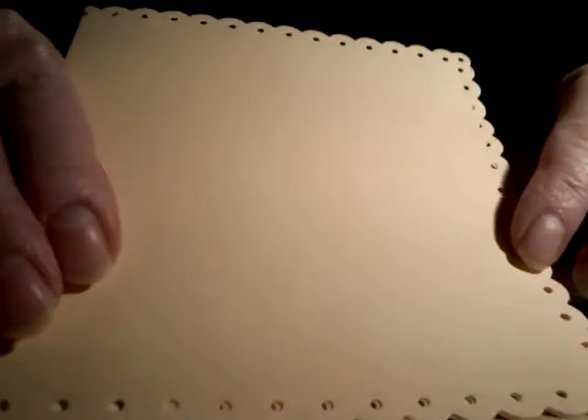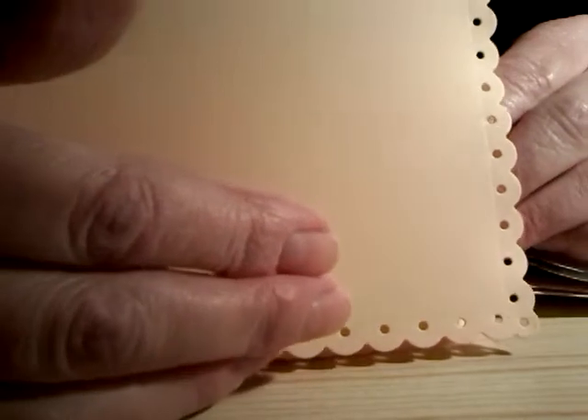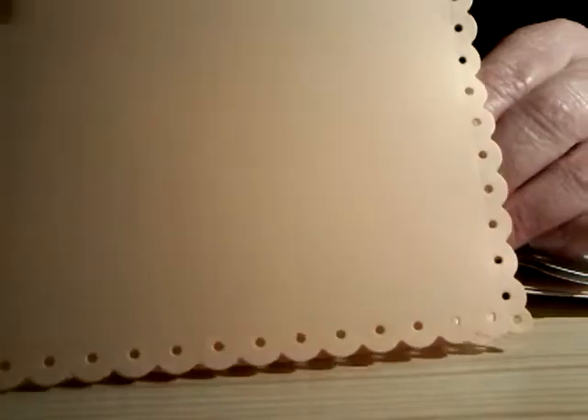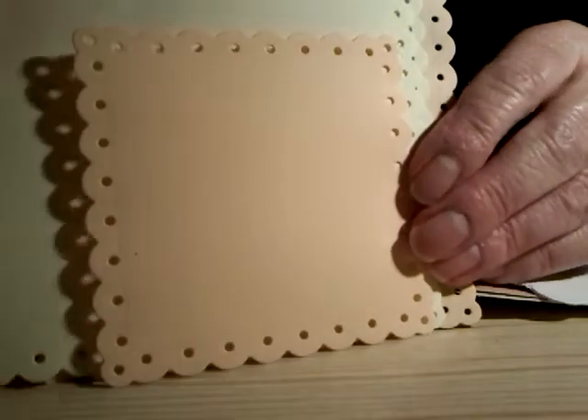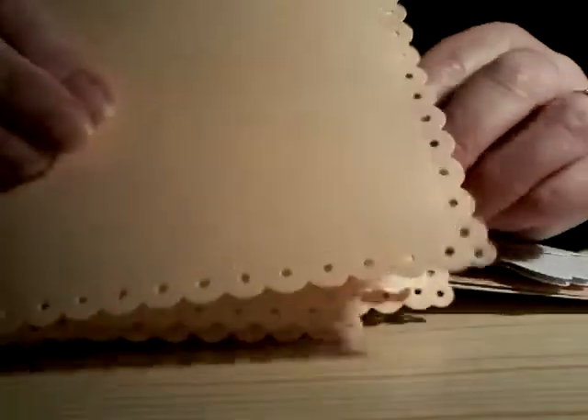This is a card blank I made myself from a die — a beautiful die. It's a Tonic scallop square set; I think there's five dies in the set. When I come on and show you the cards that I've made, I'll show you the dies that I've used. The Tonic dies that I've got are so lovely and they look nice all laid up.